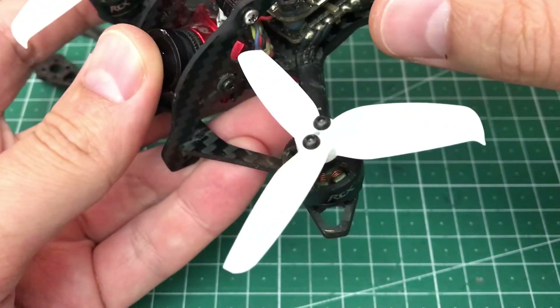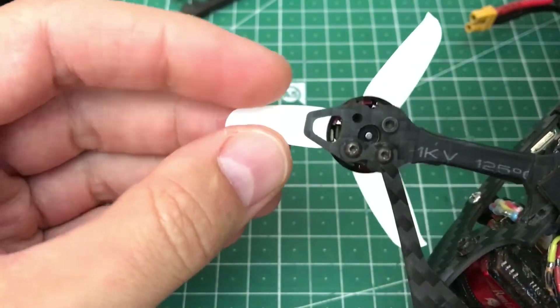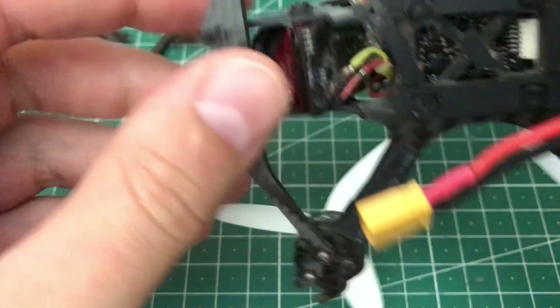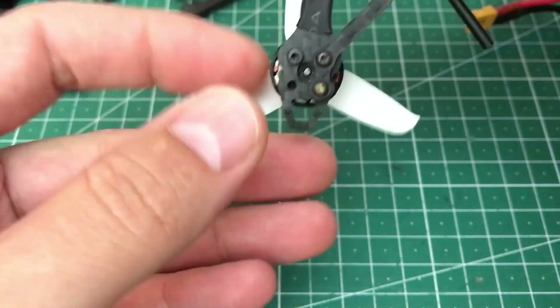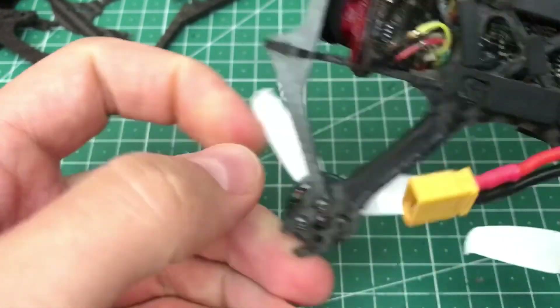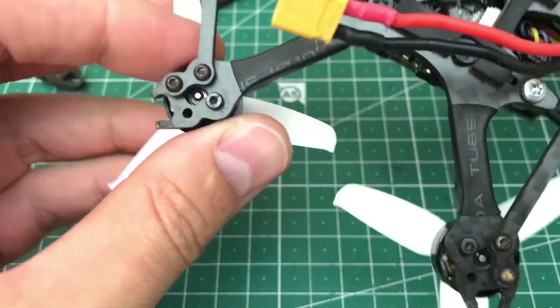Motor protection is actually not really the best as well. These tabs, as you can see, are really, really thin. This is kind of enough if you fly over grass and dirt, but as soon as you crash on concrete or something harder, this happens. Motor protection is not the best.